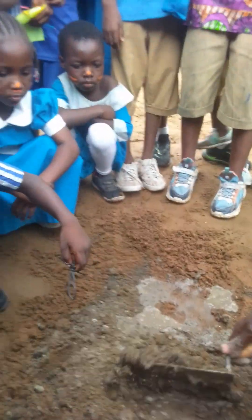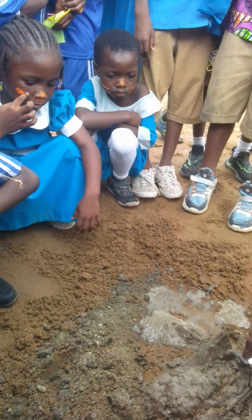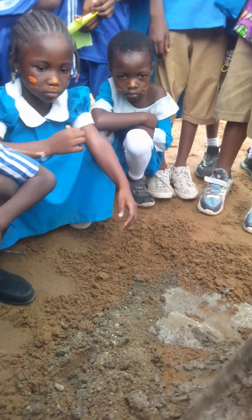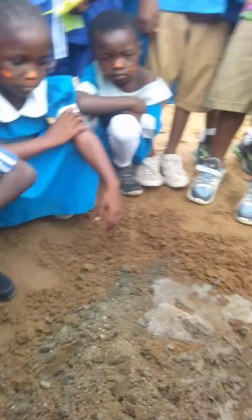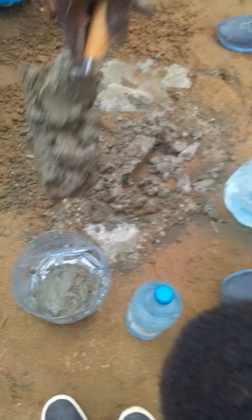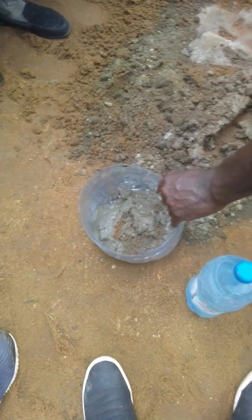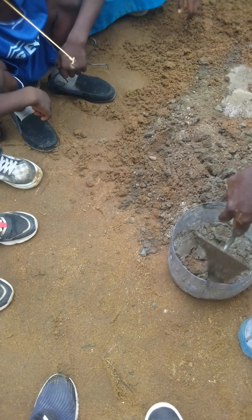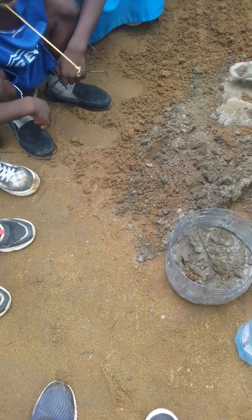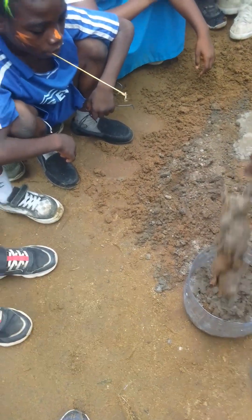So if there's anything, any strange element, you remove it. Who asked you to remove this bottle? We have water — you're supposed to close it. So we pour the cement in.